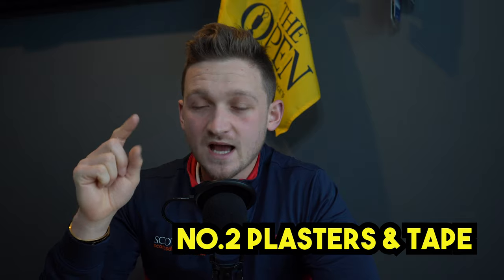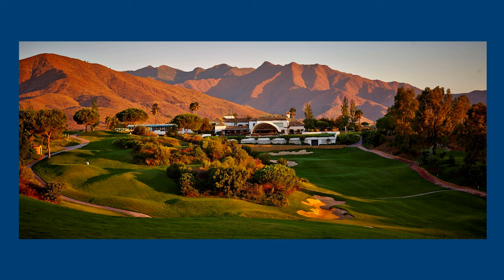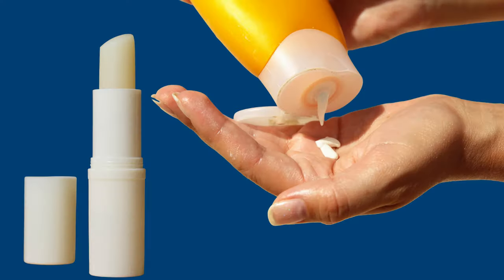Next up: plasters and tape. I can't believe people don't carry them — and I was the same. I was caddying for Tom in La Cala, and if you've been there you'll know it is so hilly. I had the worst blisters known to man; my feet were in bits. I had a brand new pair of shoes on and they tore my feet apart. Since that day I will never go on the golf course without plasters. You can pop them in that resealable bag too — either tape for your fingers or plasters for your heels, absolutely essential.